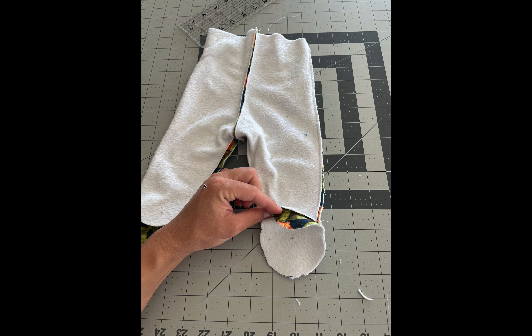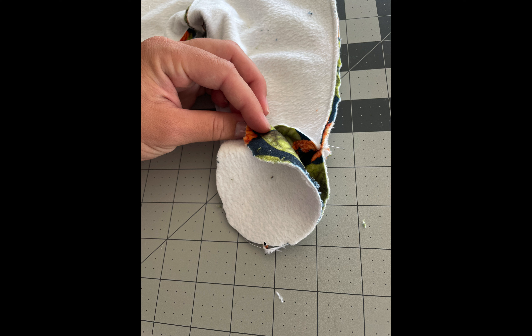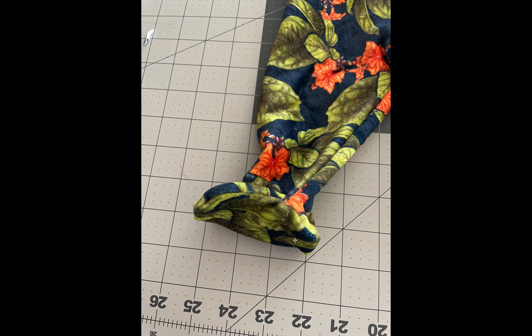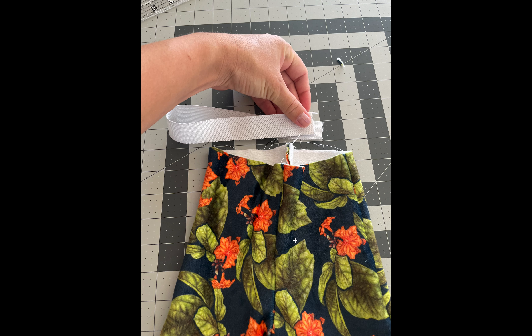Now you're going to sew on the bottoms for the booties. Turn it inside out again and put the foot bottom right sides together with the leg opening. This part's a little tricky — the foot bottom piece is larger than the opening of the leggings, so you're going to have to do some stretching as you sew to make it fit and not pucker too much at one end. I'd recommend pinning it at the top, bottom, and sides and then evenly stretching as you go. Once you do that and flip it all out, you've got these really cute little foot booties on the bottom of your leggings.